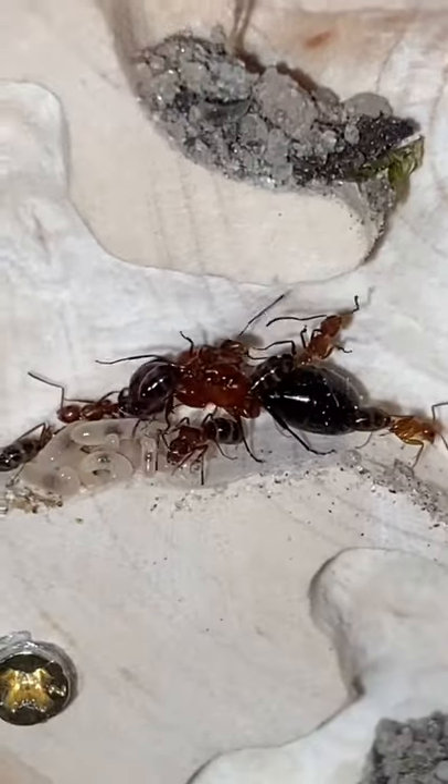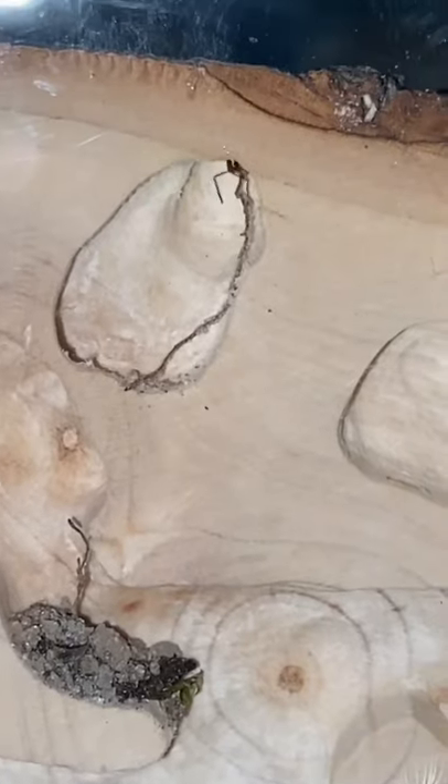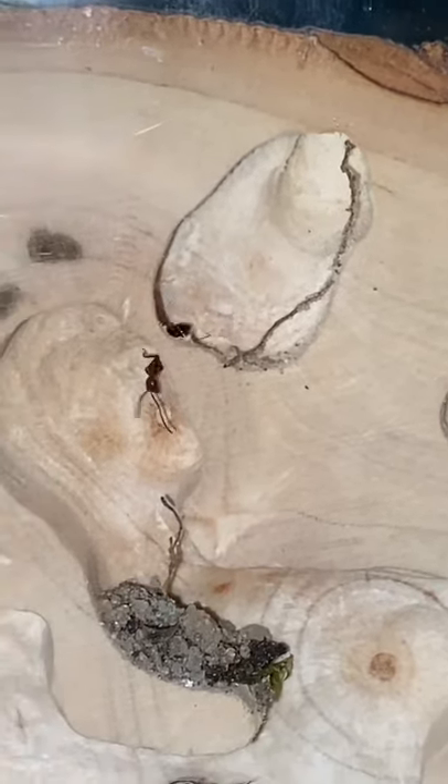Here is the first update video of one of my many carpenter ant colonies inside of their new wooden nest. If you didn't see the other video, yesterday I had moved this small carpenter ant colony into this new wooden nest. And one day later, this is how things are looking inside.